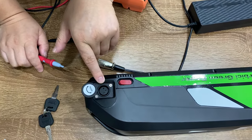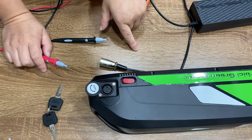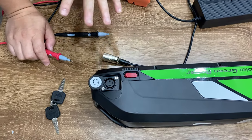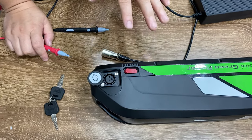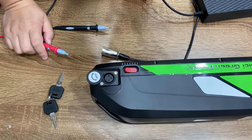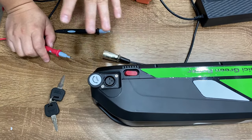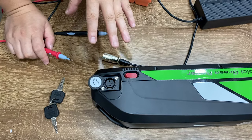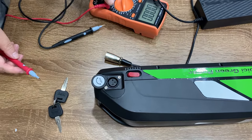Another battery supplier offers a different charging port — number one and number two — so the charger should also be number one and number two. But sometimes these get mixed up and you may get the wrong charger for the wrong battery, so you cannot charge. This is a way to tell how the battery charges — whether it uses pin number one and number two, or number one and number three.